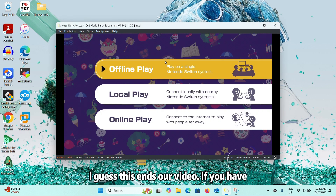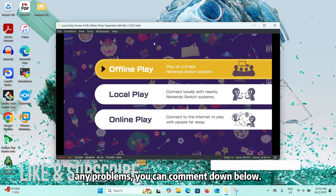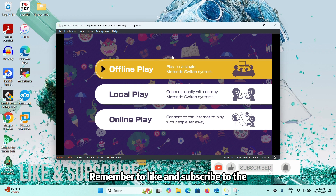I guess that's it for another video. If you have any problems, you can comment down below. Remember to like and subscribe to the channel for more tech videos. See you next time, bye.